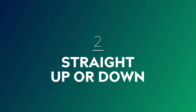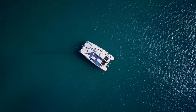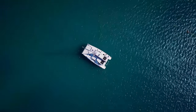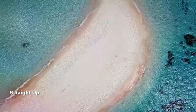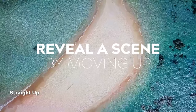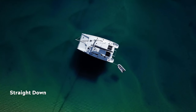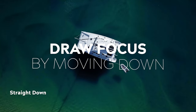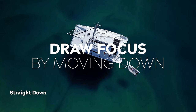Number two: flying straight up or straight down. This move is achieved by positioning your drone directly over the top of your subject with the camera pointed down towards it, and then flying directly up or directly down. Flying directly up away from your subject is a great way to slowly reveal your scene as the scale of your shot slowly widens. On the other hand, flying your drone down on top of your subject is a great way to draw your audience's interest and focus towards a single point.